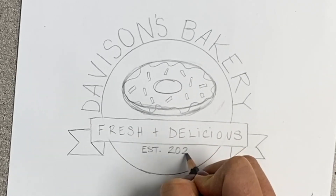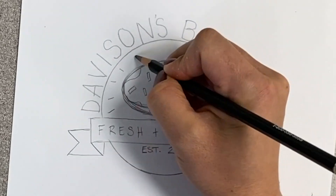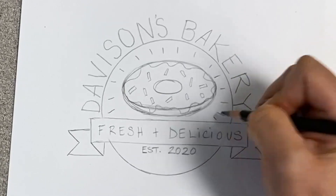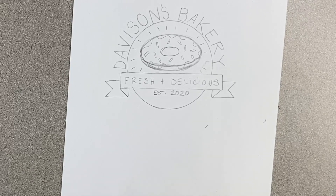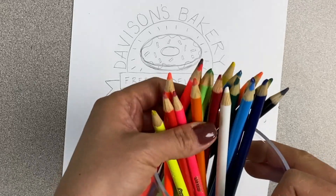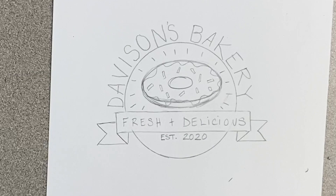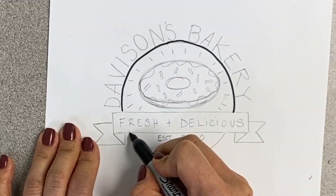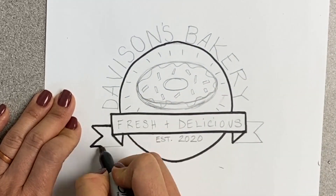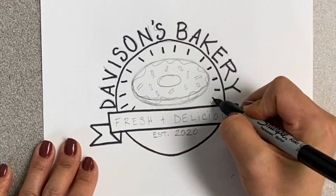Next I'm going to add an established year to my logo design. You don't have to do this — I just like to add it so that it looks like a real logo. Go ahead and add any finishing touches to your design, anything else you want to add in pencil before you start coloring. At this point you can start coloring your logo design, or you can take a black sharpie or marker and trace over your pencil lines to make the design really pop out. You don't really need to do this part, but it makes it easier to see and easier to color.